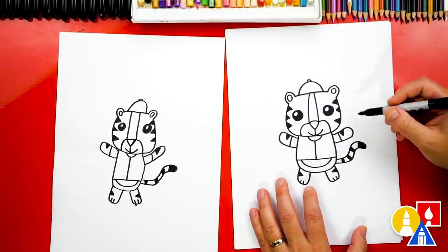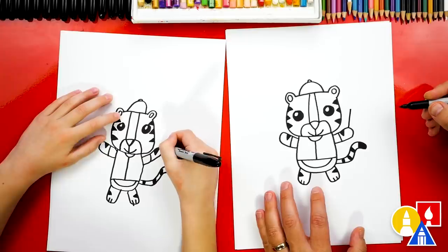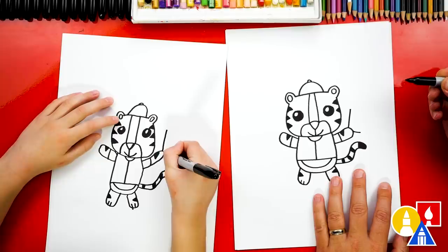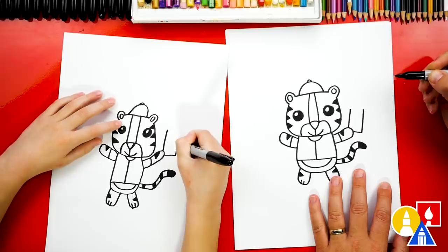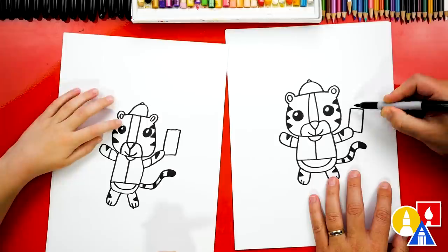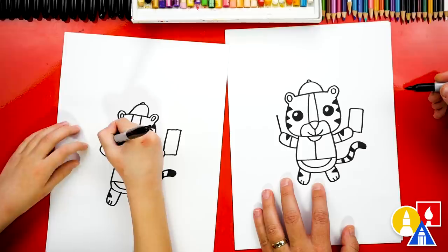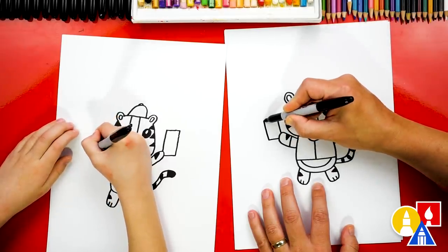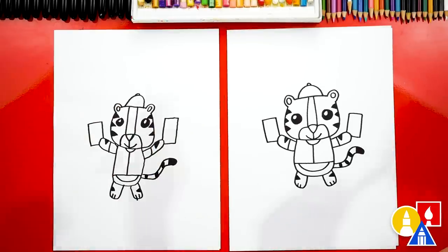Let's do one more thing and give our tiger some lucky red envelopes. I'm going to start here and draw a line that comes up from the paw. And then right here, I'm going to draw a shorter line that comes out to the side — looks like a letter L. Then let's draw another line that comes up matching the first one, and at the top connect those two together. Looks like a big rectangle shape. Let's draw that same rectangle shape over here on the other side. Awesome, we did it — we finished drawing our tigers!